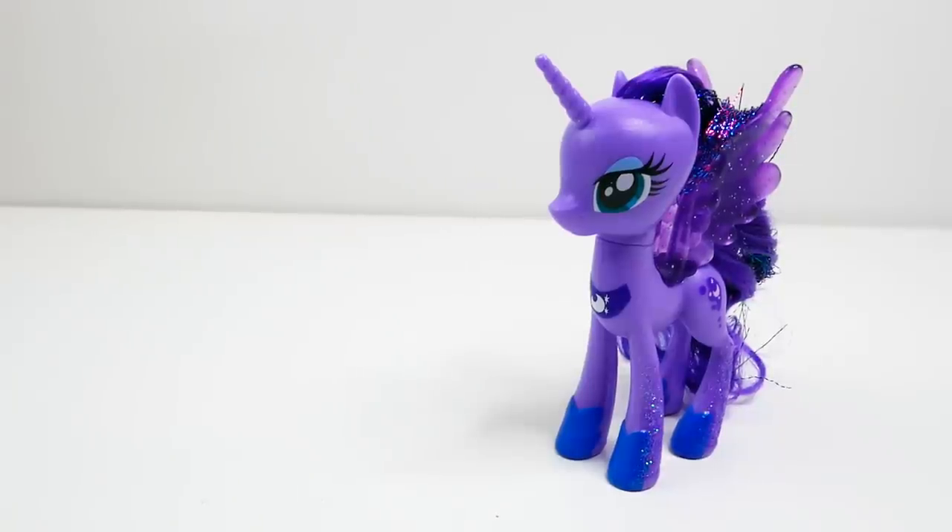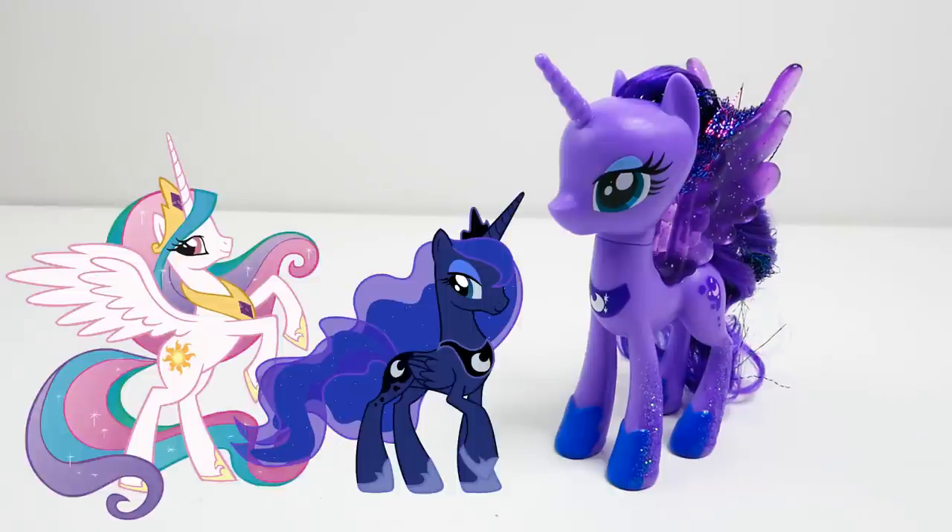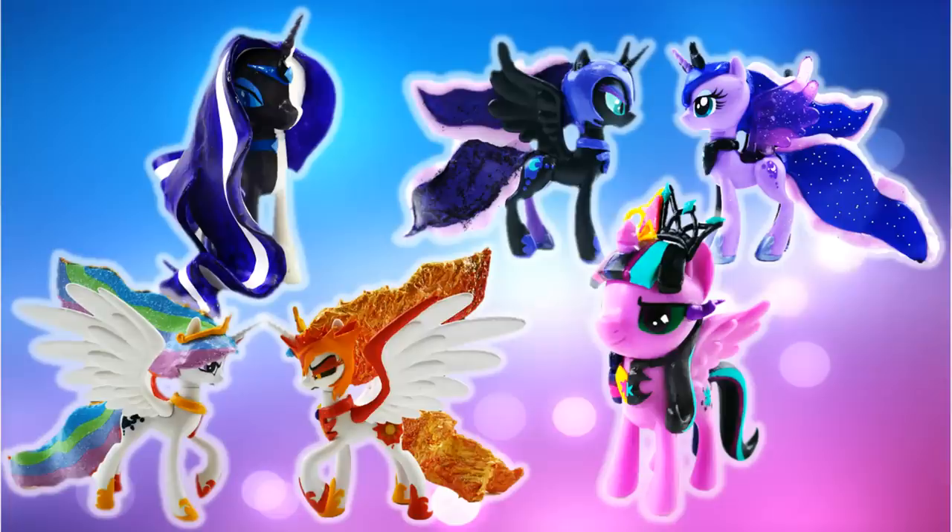Hi everyone, welcome to Evie's Toy House! Today we will be making a brand new split pony. I'm going to make Princess Celestia and Princess Luna as a split pony. I've made a lot of other split ponies before, including Princess Celestia and Daybreaker, Nightmare Rarity and Rarity, Twilight Sparkle and Twilight Sparkle, and even Princess Luna and Nightmare Moon.